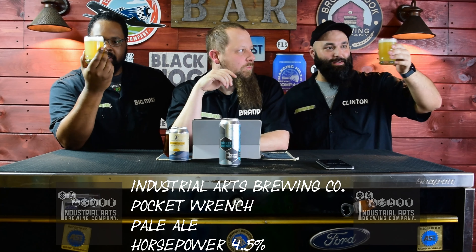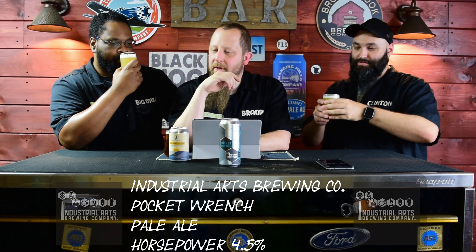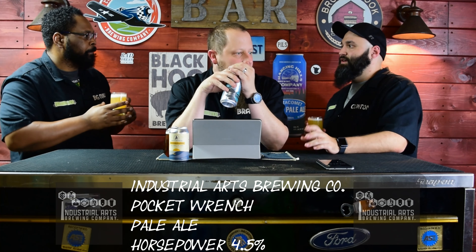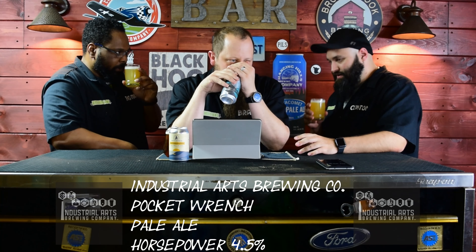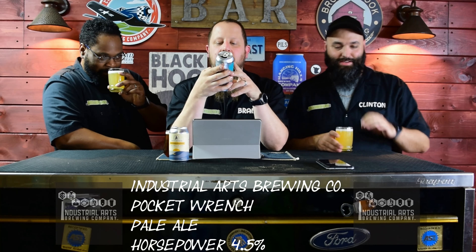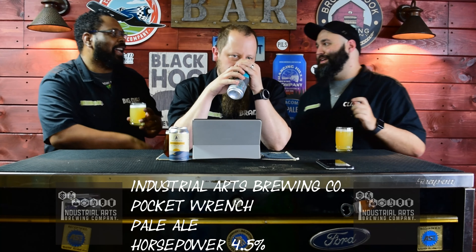What do we got? Colored dirty hazy. Pale dirty hazy. What do you get for a smell? That's a nice pale ale smell. Grapefruity. Yeah, very fruity smell. Grapefruit. Slight citrus. I'm actually excited. I'm a little nervous because the smell does have a grapefruit smell to it.